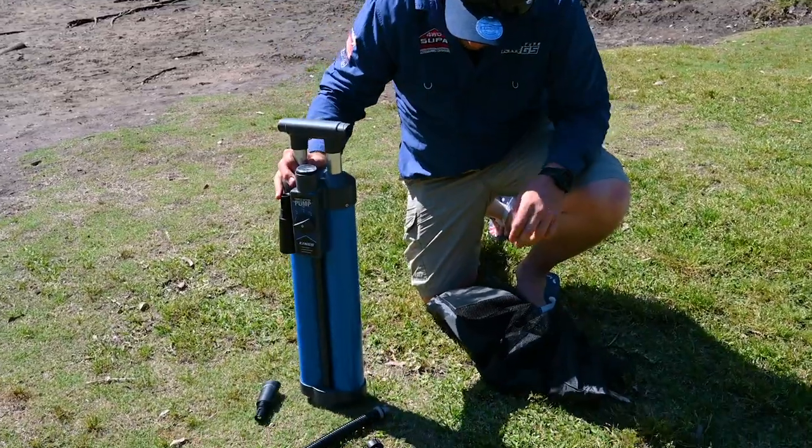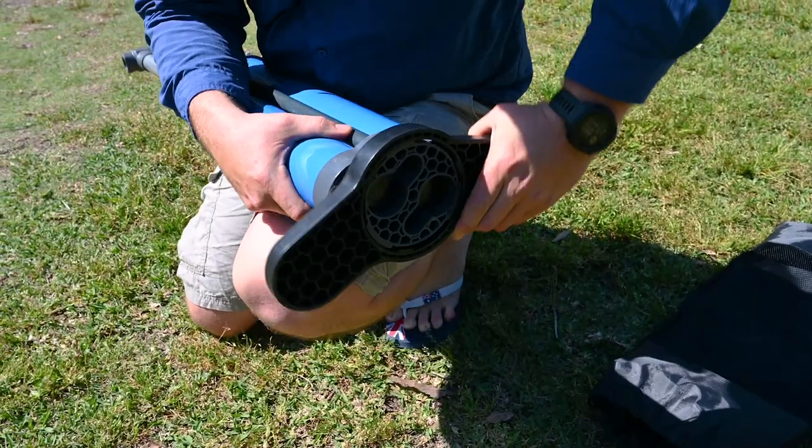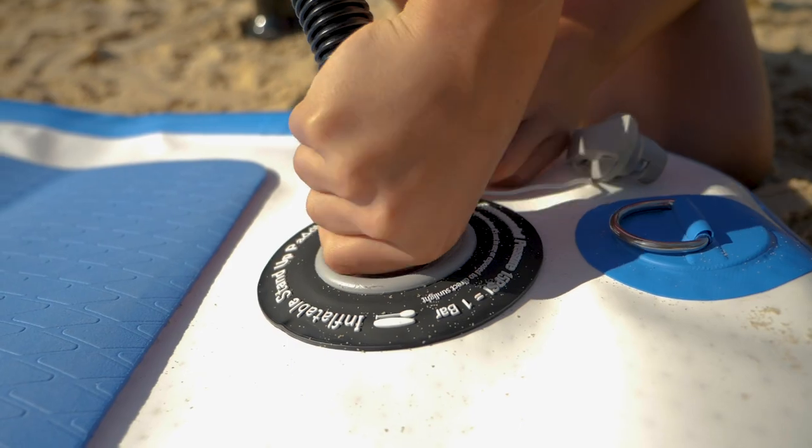Both Adventure King paddle board pumps come with everything you need, including the hose and fittings, the handle and the base plate, plus they work for both the adults and the kids paddle boards.